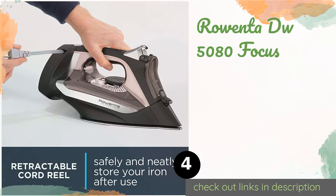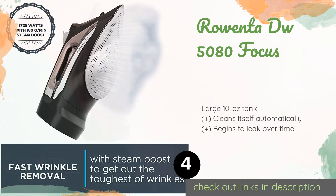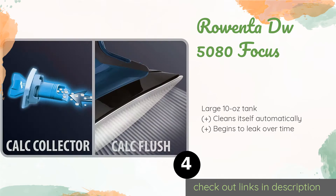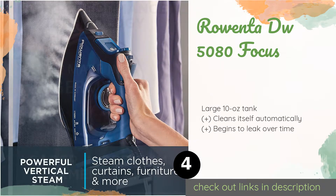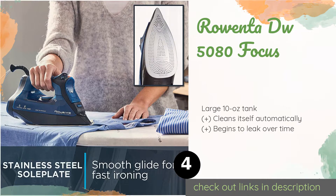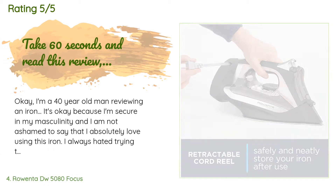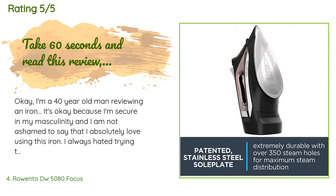The next product is the Rowenta DW5080 Focus. The precision tip makes it possible to navigate around buttons and into tight spaces such as collars. It boasts an auto steam system that adjusts the amount of vapor based on the temperature of its stainless steel plate. This product is available on Amazon for $62 and is rated 4.5 stars from 11,849 customer reviews.